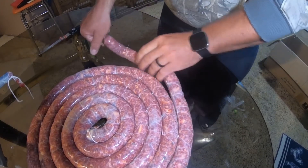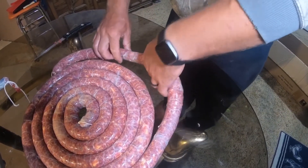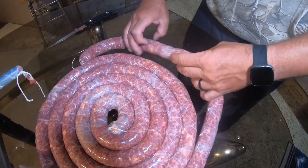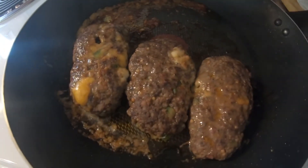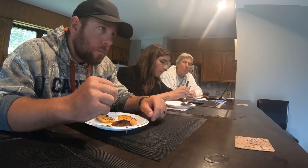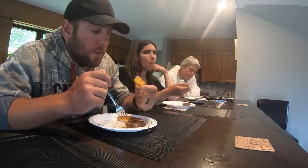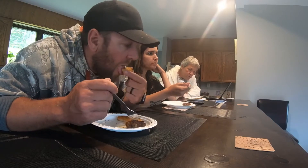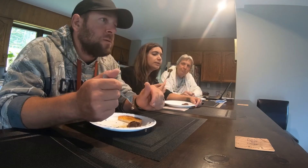So what you do is pinch it off, twist one way, then the next one, twist the other way. They're pretty good. Chase, what do you think? It's good. I love the jalapeños though — it's a little warm. I love jalapeños. I like these sausages.